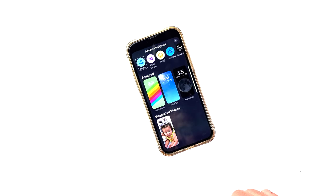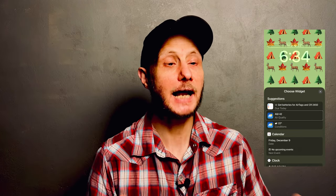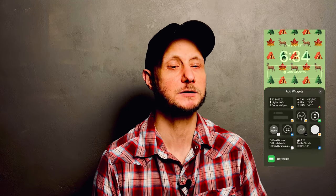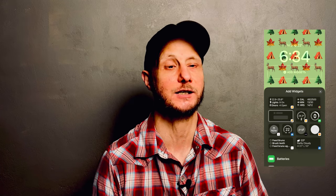First, you'll need to choose a wallpaper that you want to start customizing. Once we've chosen a wallpaper, we can then start to customize it, and there are actually quite a few different aspects we can make our own. You'll notice that there are two widget areas, but only the main one can be used for Apple Home widgets. Tapping add widget brings up a list of all of the native and third-party widgets we can add to our lock screen, including Apple Home. At the top of the list we have some suggestions, but if we scroll down a bit we'll get to our Home section. If we expand this, we have a list of all of the different Apple Home widgets we can add to our lock screens.